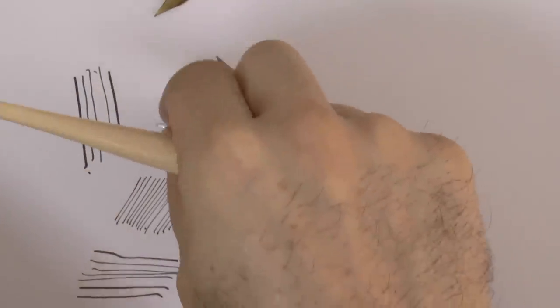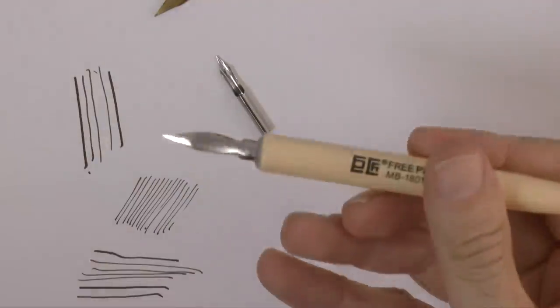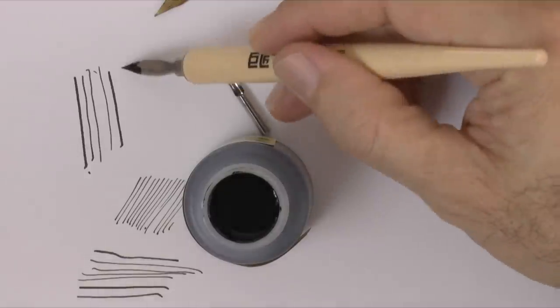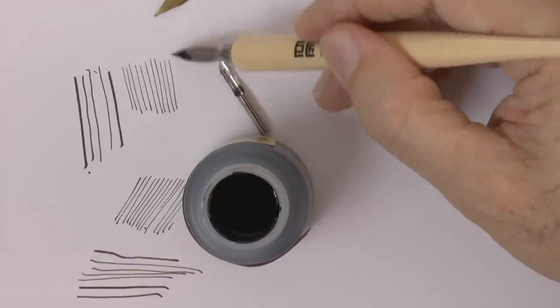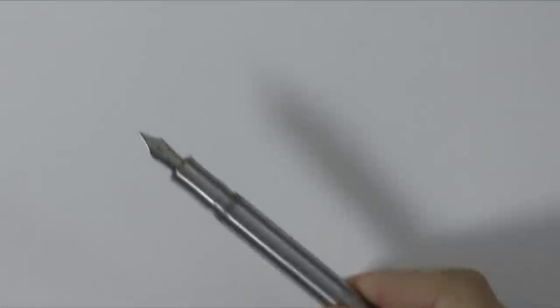Let's insert a different nib, which is rigid, non-flexible, and thinner than the other one I tested. An advantage of the dip pens is that they are inexpensive, so you can have several different types of nibs and also different colored inks. A disadvantage: you need to be dipping them in the ink every so often, and they are not the best for traveling.